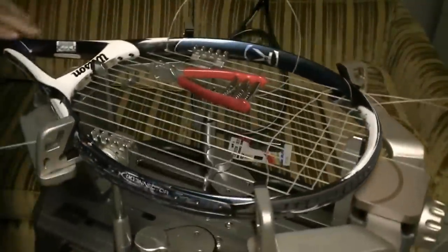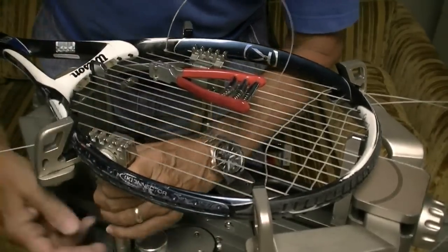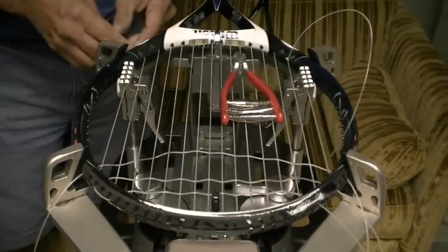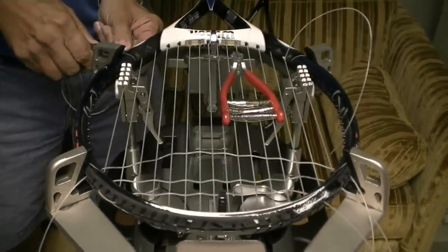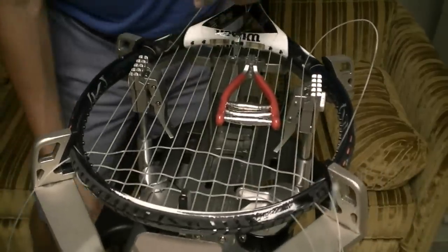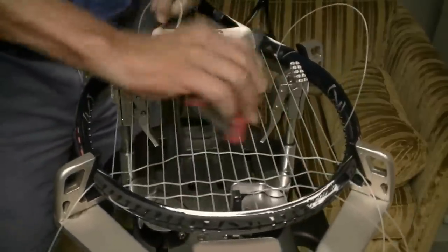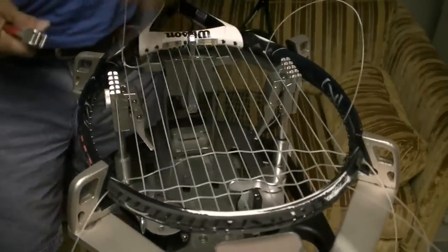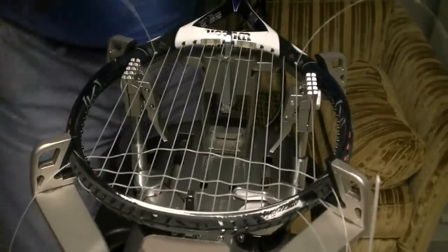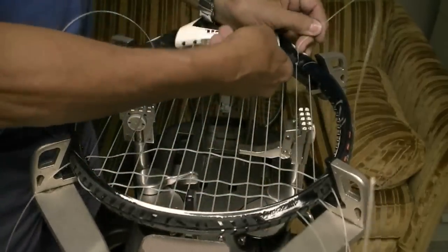Now I'll come over and do the same thing on this side and tie that string off. I'm ready to cut off my tails now, but before I do, I'm going to release my clamps to let these knots tighten up just a little bit. Then I'm going to clip off the string.